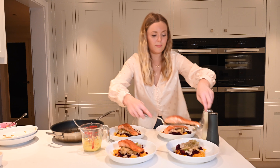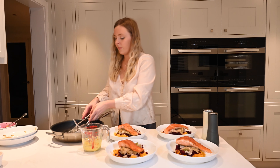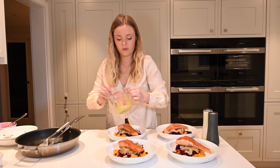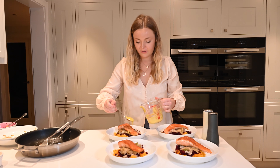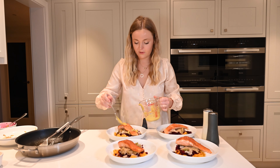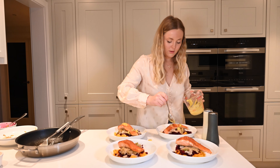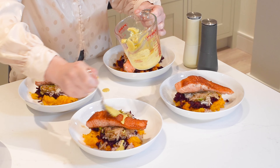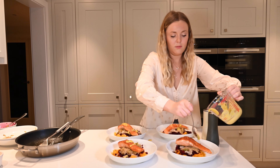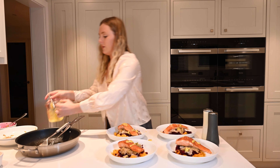For this recipe you need half a butternut squash, 2 pears, 1 fennel bulb, 4 cooked beetroots, 2 tablespoons of coconut oil, a large handful of toasted and flaked almonds, 4 trout fillets, 2 teaspoons of Dijon mustard or regular mustard, and 5 tablespoons of extra virgin olive oil.